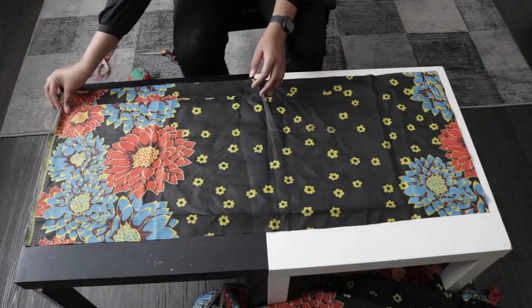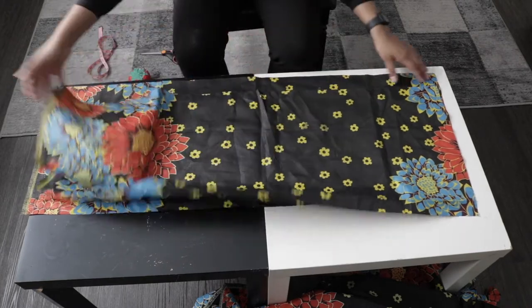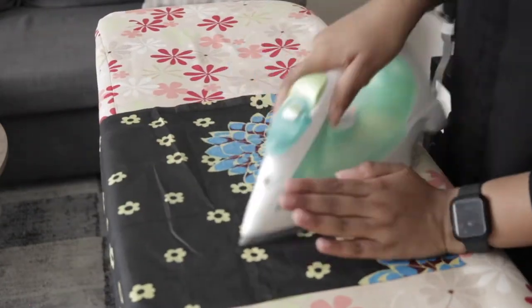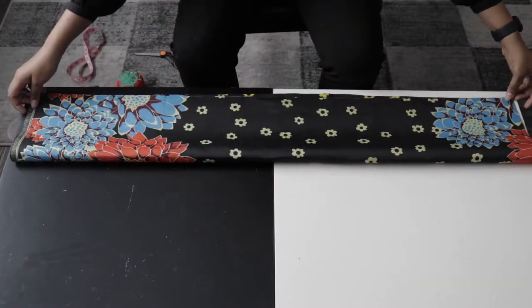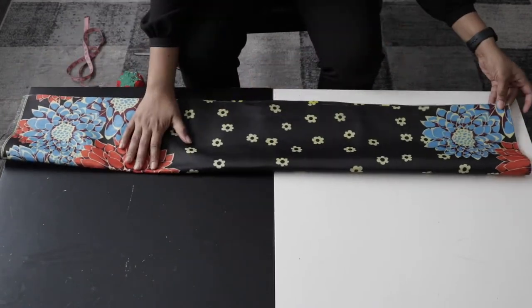Now that I'm done cutting, I have two pieces — one for the back and one for the front. I'm going to iron them, and once I'm done ironing, I'll transfer the fabric back to my table and fold each fabric piece into two.